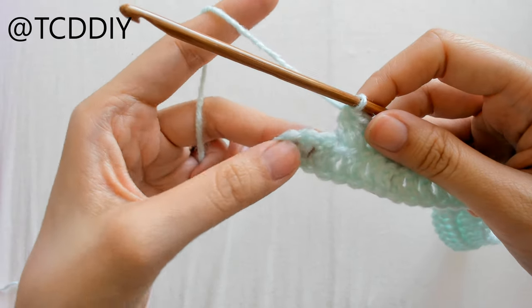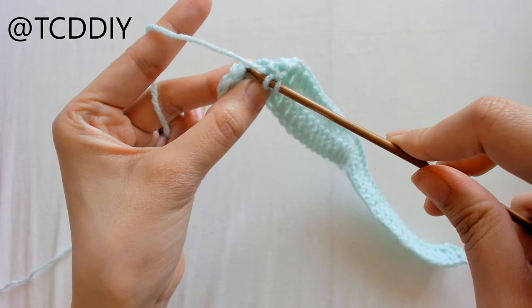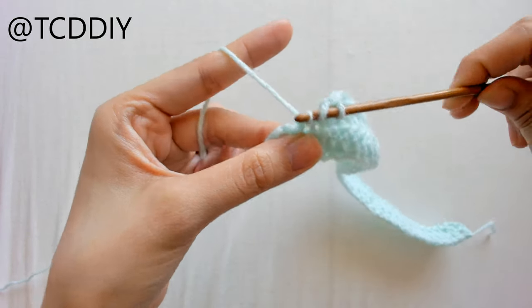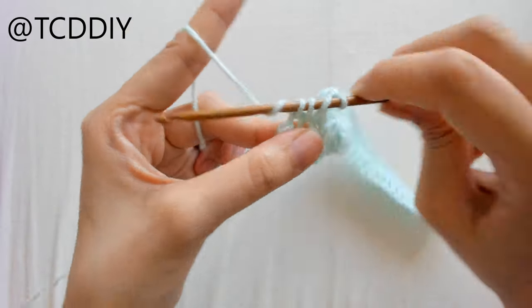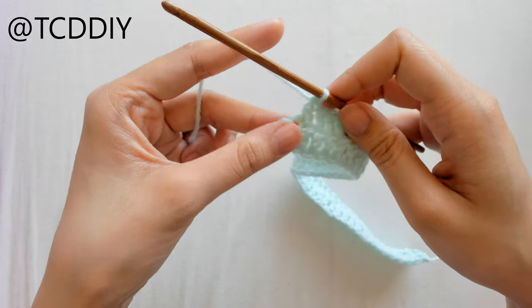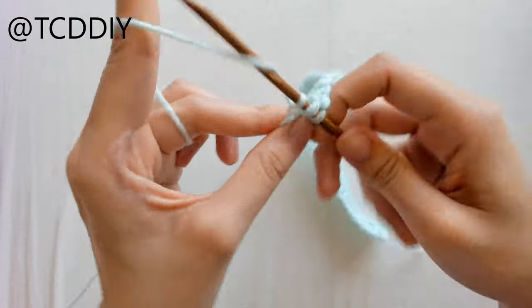We've made it to the end with the last 3 loops left. Put a decrease into the next 2 loops: yarn over, insert your hook, yarn over, pull through, into the next loop, yarn over, pull through, yarn over, pull through 3, yarn over, pull through 2 — that's our decrease. Then put 1 double crochet into the very last loop.